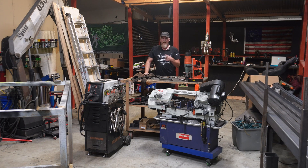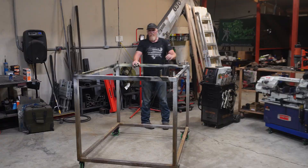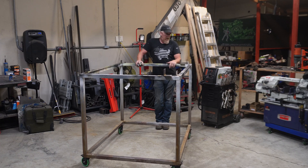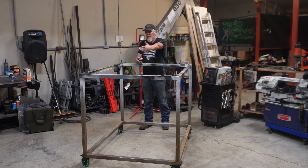You're also going to need to build yourself a jig cart, and I will show you how to do that next. This is my jig cart — you're going to want to build it four feet wide and five feet long.